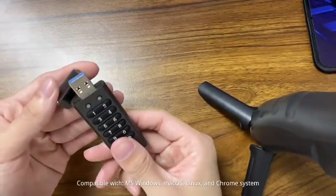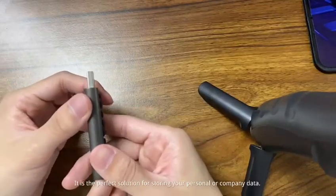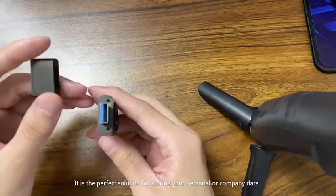Compatible with MS Windows, Mac OS, Linux, and Chrome system. It is the perfect solution for storing your personal or company data.